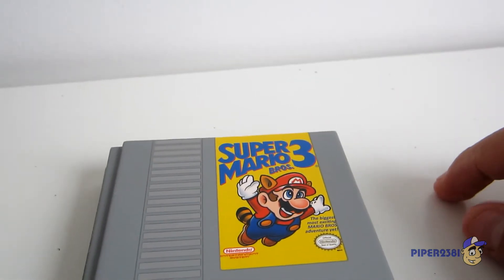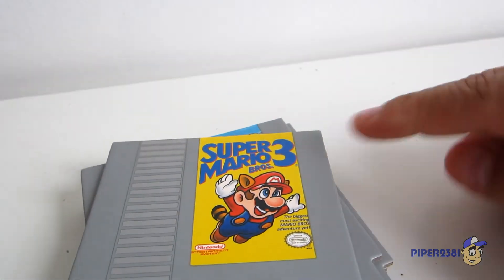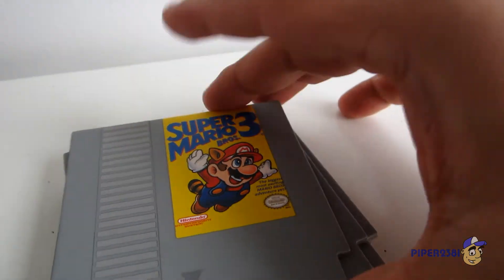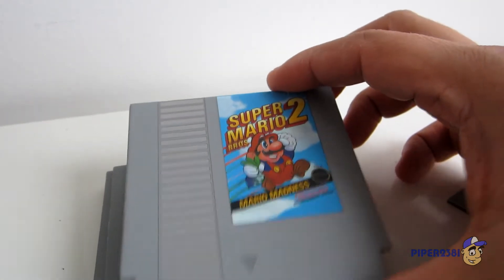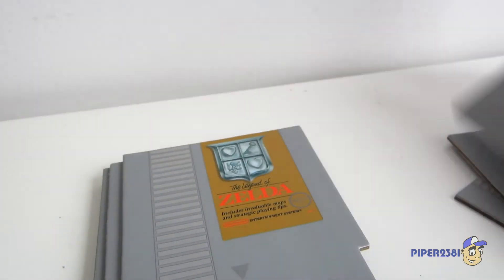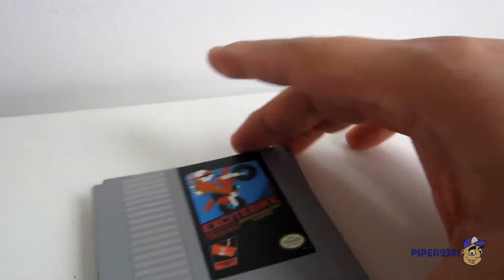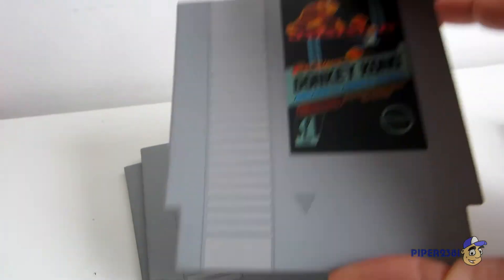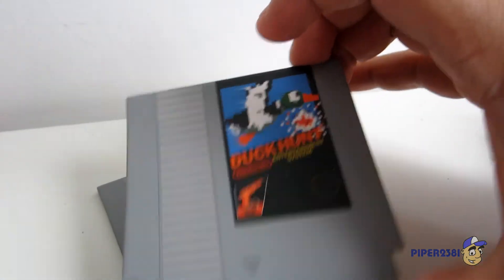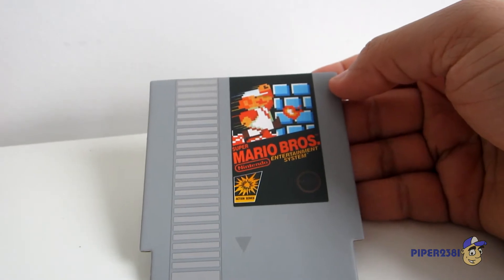Unfortunately it's not perfect — you can see over here that they didn't do a good job with the writing right here. Next is Super Mario Bros. 2, Metroid, Zelda of course — really nice, not the golden version though — Excitebike, Donkey Kong, Duck Hunt, and of course Super Mario Bros.